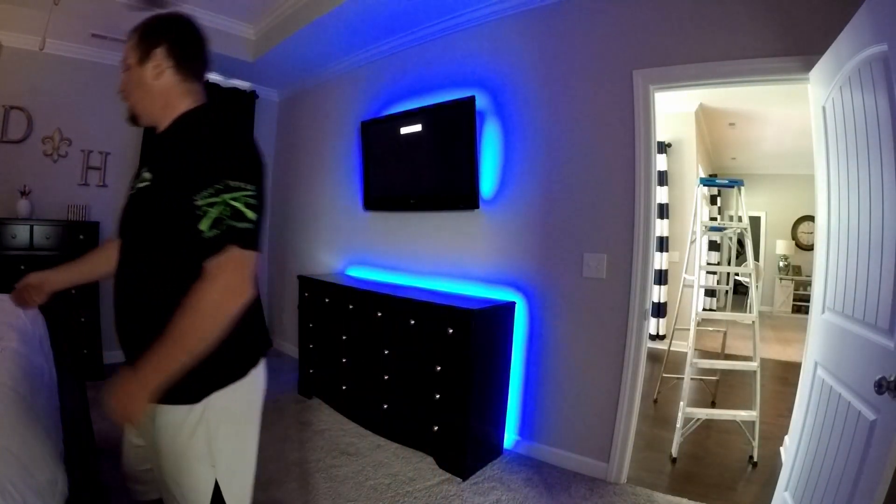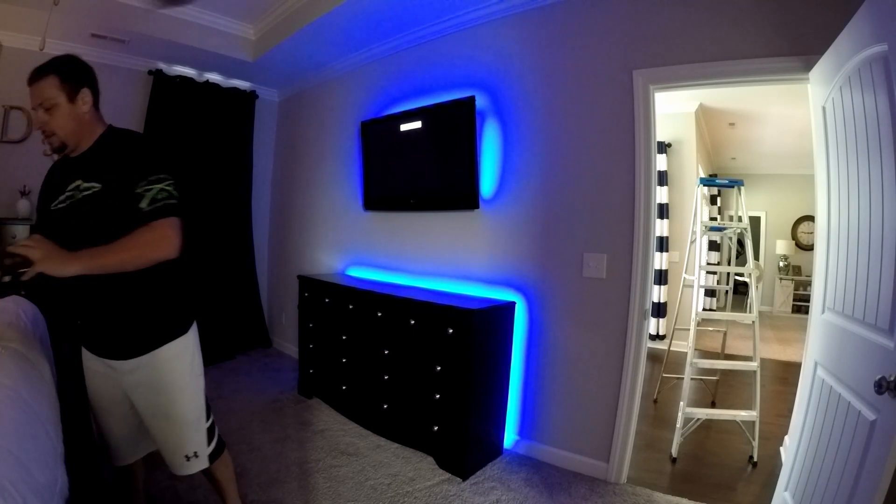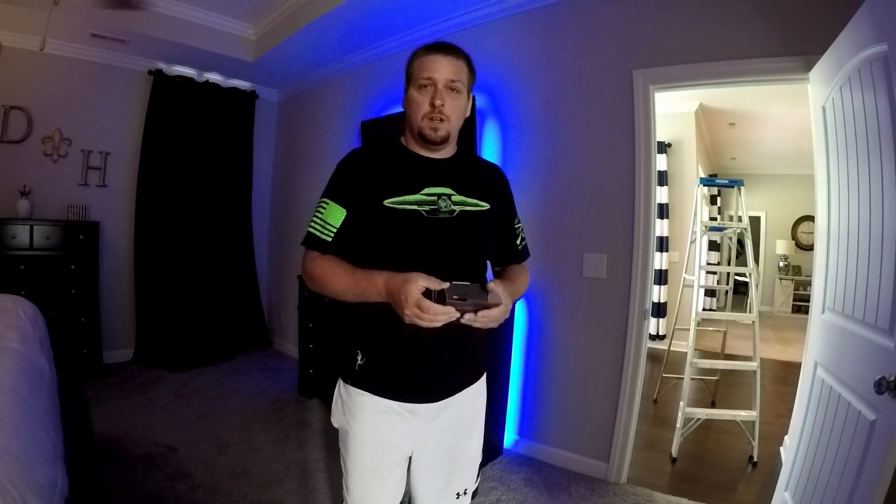That's it y'all — I love these Govee lights. Check them out, there's also an app you can get — the Govee app — you can Bluetooth and control these things from your phone.